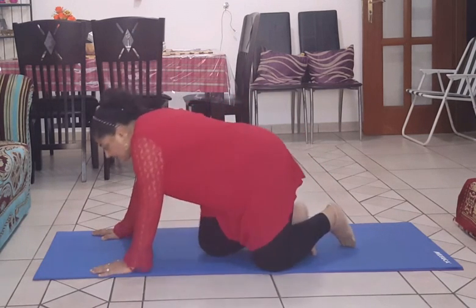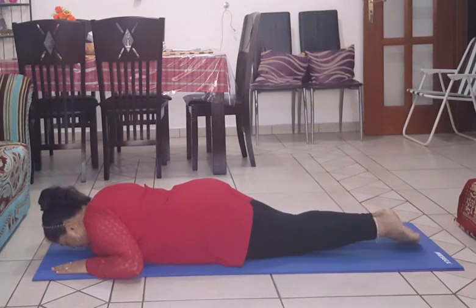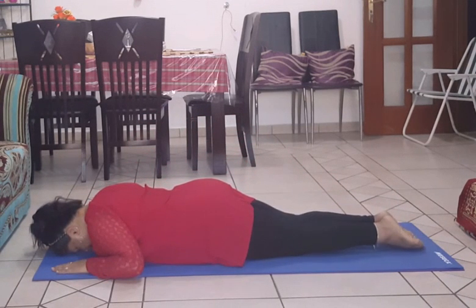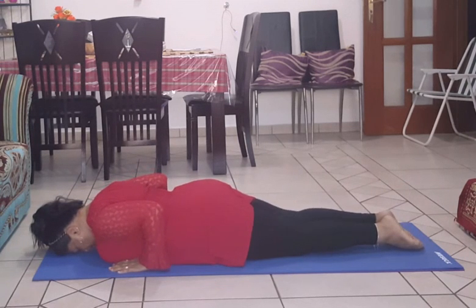First, lie down on your belly. Both legs are straight. Feet together, hands near to the body.